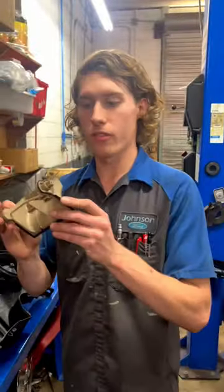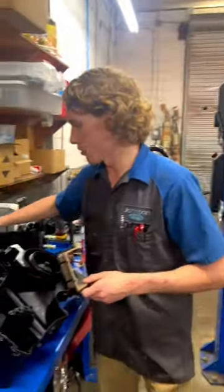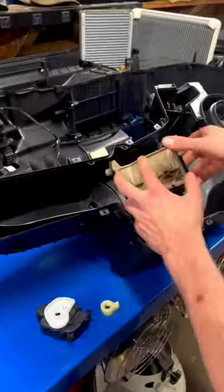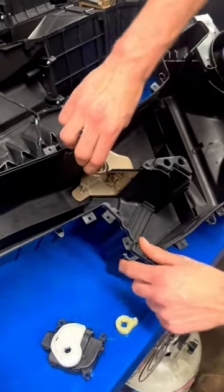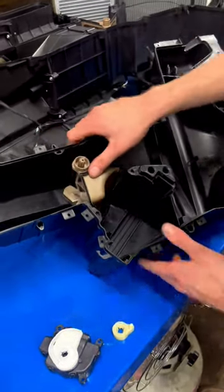So right here we have the passenger side blend door. This is for the temperature control on the passenger side. Right on the other side we're going to have the driver. Show you how this thing works super quick here. We're just going to slide down this box basically, and all we're doing here is we're closing off this, opening up this passage, closing this one, opening up this passage and closing this one.